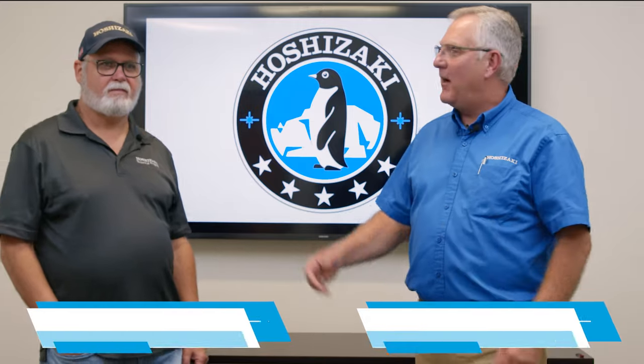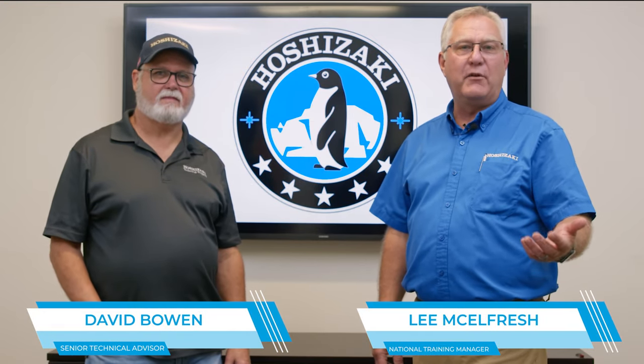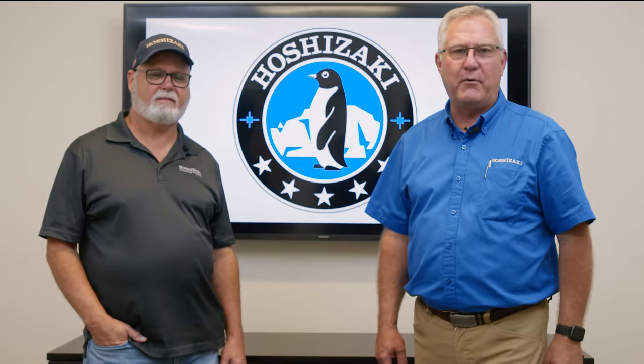Hello everybody, my name is Lee and I'm here with Mr. David Bowen from Hoshizaki Tech Support. We're here to help you with technical training on KM Float Switch Diagnostic and Operations.